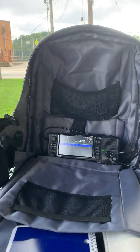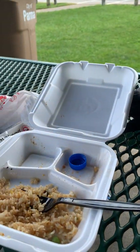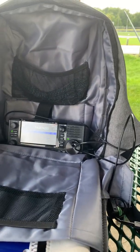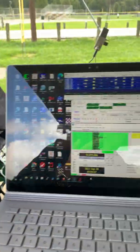Hello again, this is KC8ZKI, the QRP guy. I'm here in the park again today at lunchtime. I had some Chinese food, it was good. And I'm doing a little FT8 with the IC705 and this new little tuner that I've got.